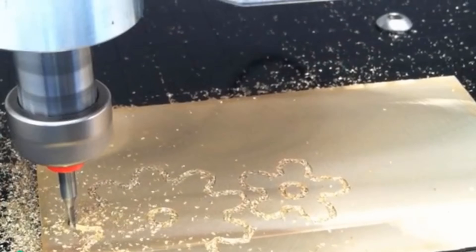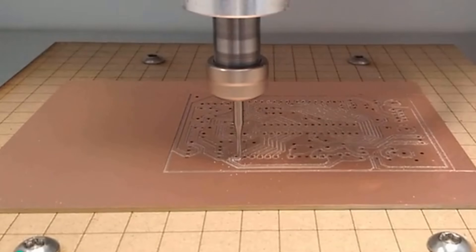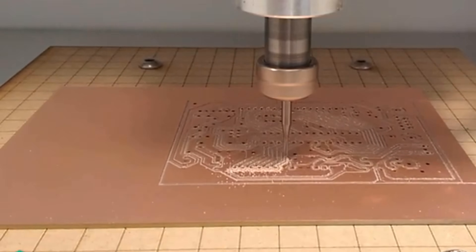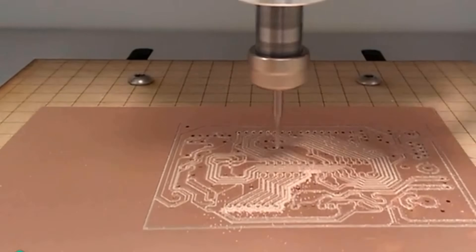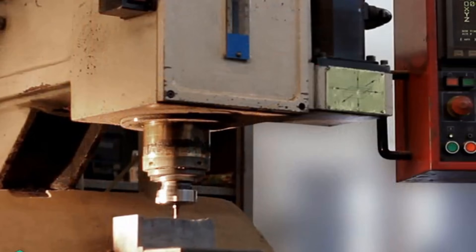With the Nomad, you'll be able to make parts out of wood, plastic, or metal. You'll be able to make accurate and functional parts that have a professional fit and finish. You'll be able to make parts without buying another thing, and the best part — you don't have to be a machinist to use it.